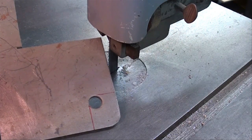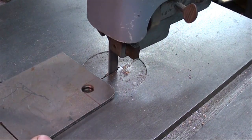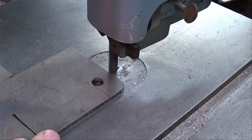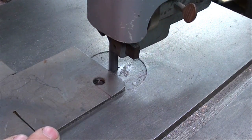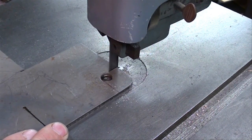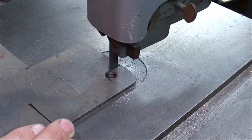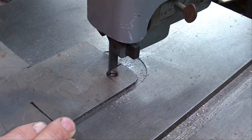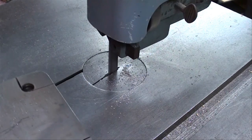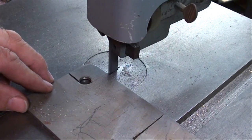Sometimes it helps to drill a hole to make an inside corner. If it's a bigger hole you can cut from both sides and make your turn within the hole.